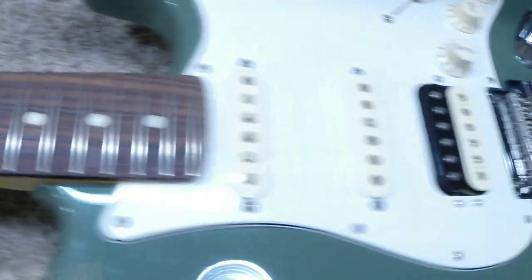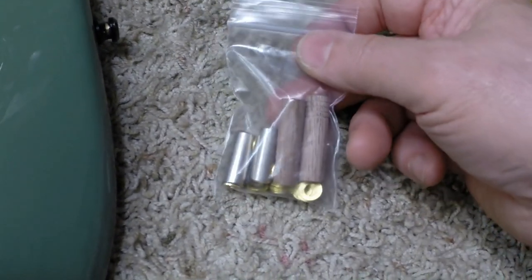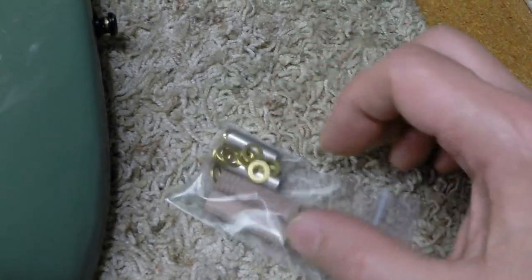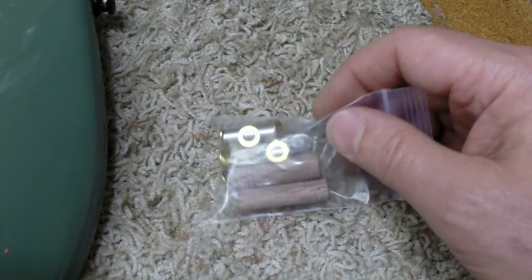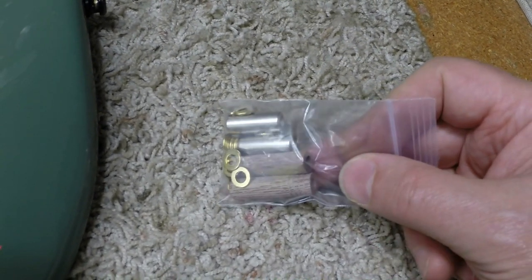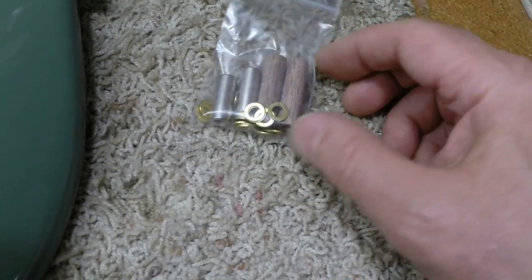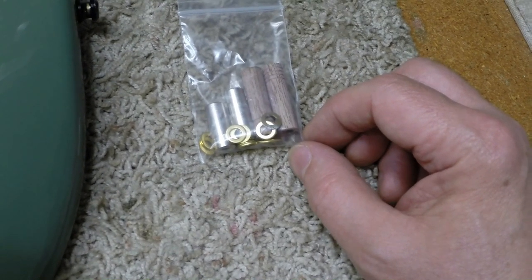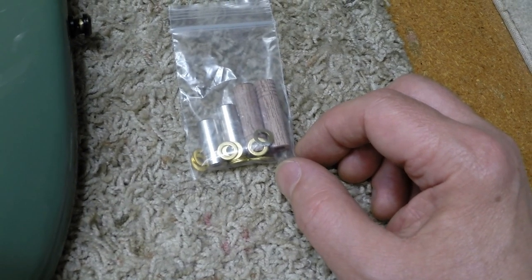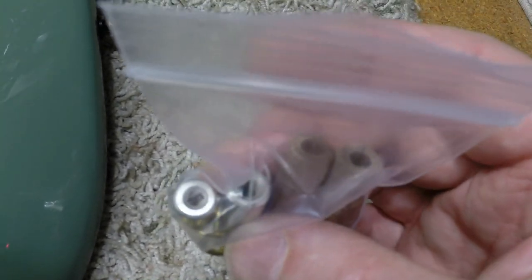I see this a lot on these Fenders, way too much. Thankfully I have a cure for it, courtesy of Darren Riley in North Carolina. For you guys like me that work with Fender - I'm still waiting for Fender to pay me for work that was done in the 70s, I don't think it's going to happen. Darren Riley dot com for Fender parts - he's got a lot of stuff, not just Fender parts. Darren's a good guy, he ships fast.